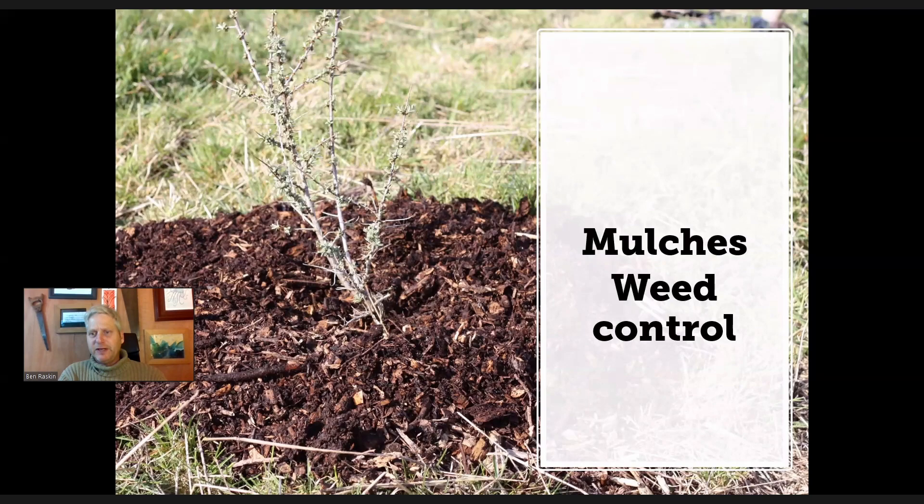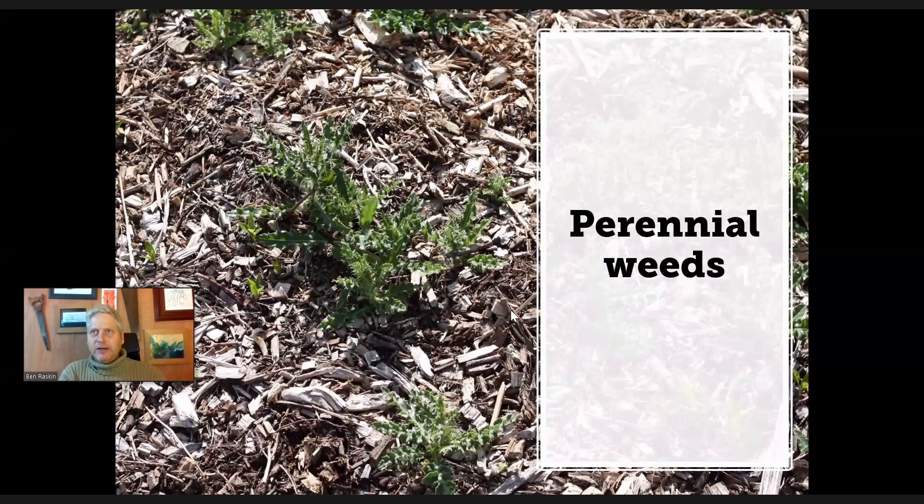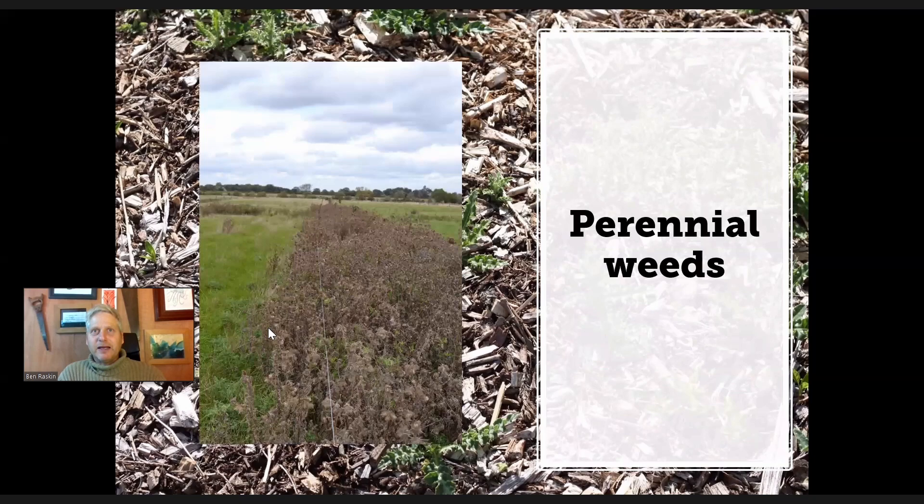The mulch really needs to be at least 10 centimetres deep, probably 15 at least, to be effective against weed control. I'll add a note about perennial weeds, which are obviously a real problem and which it probably won't help very much with, because most perennial weeds have the strength to push up through the mulch. And once they've pushed up through, they've got this lovely clean bed to grow in with no competition from other annuals. So don't expect it to keep all your perennial weeds under control.